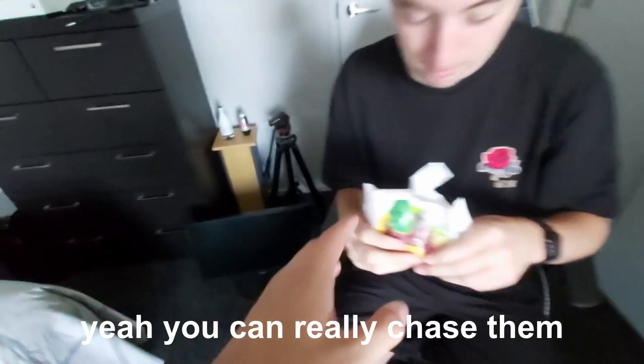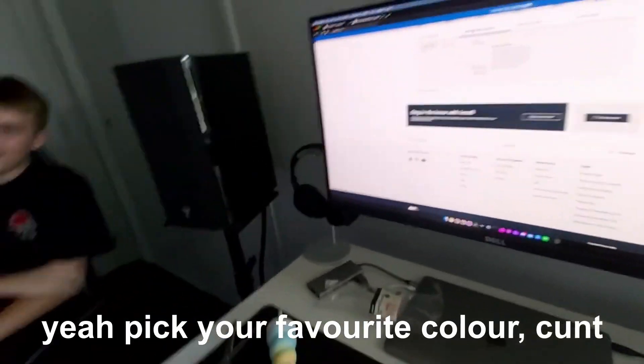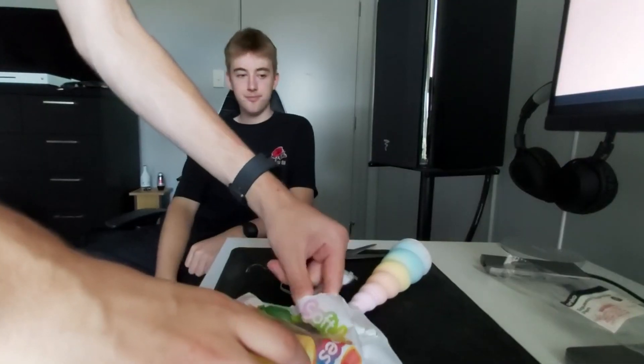Hard to get out of the packet. You can really taste that sugar — yeah, pick your favorite color and try one. Pretty bloody good — it really does taste like five grams of sugar in each one. My throat aches now. One more for the people at home — it's a dentist trip and a half just for one lolly.